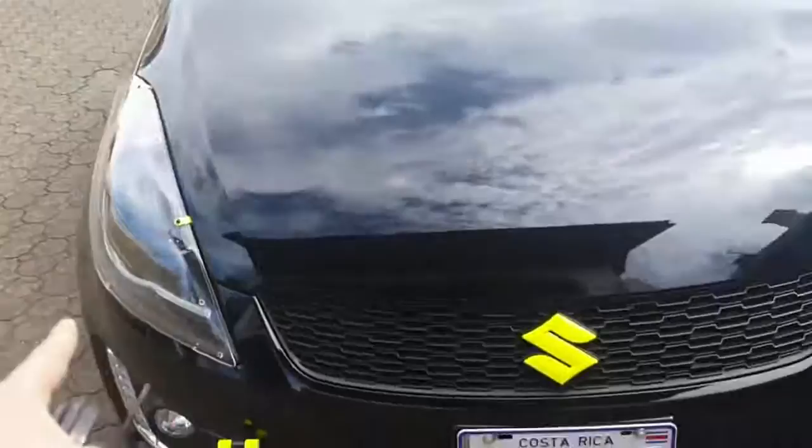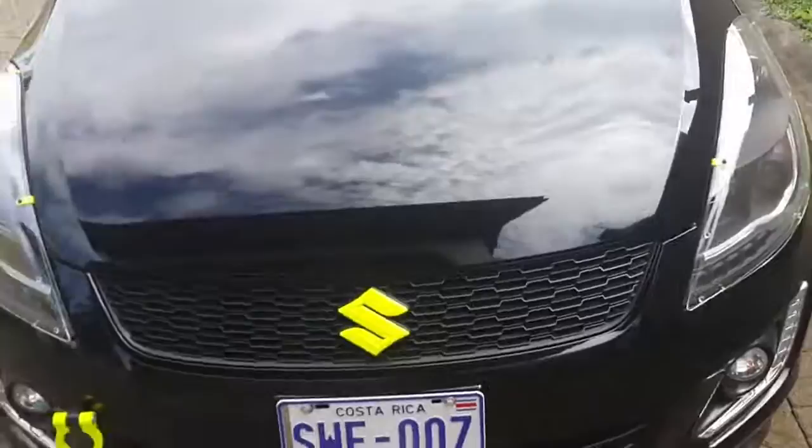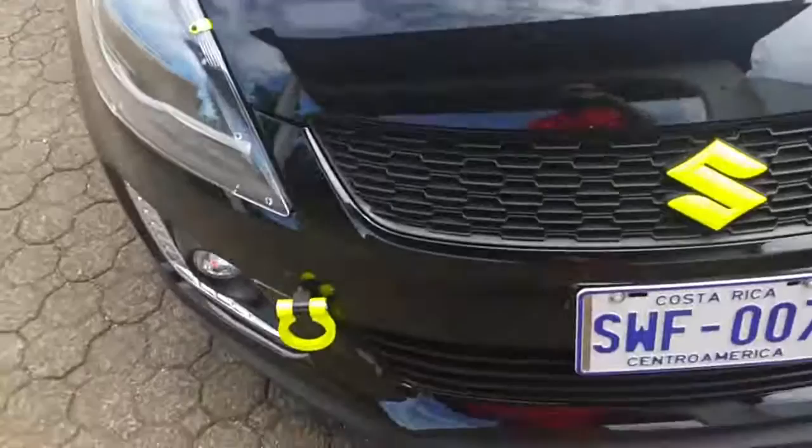I decided to go for the Grand Vitara horn. Once I was at the dealership I tested it and decided I want to go with a genuine Suzuki part. It sounded better — the Grand Vitara had a nice sound to it.